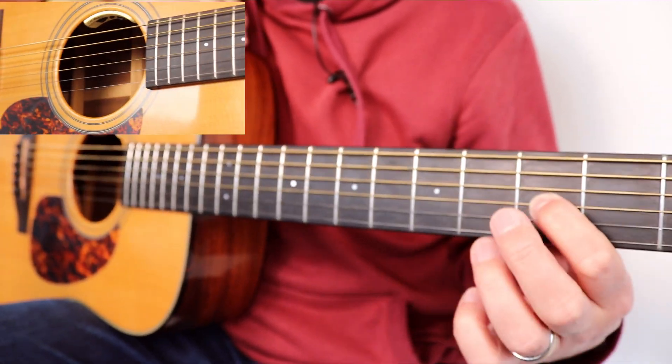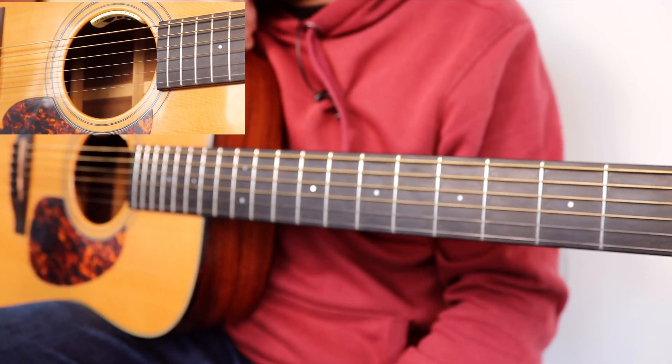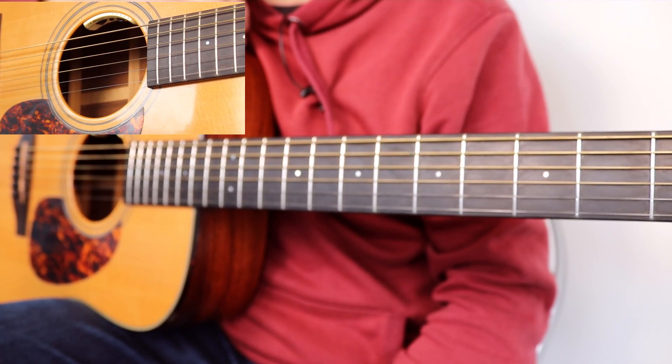And there you have it — you've got yourself a great little riff, very memorable. Hope you enjoy it. If you have, please give this video a thumbs up. Keep on playing — I'll see you again soon for another lesson.